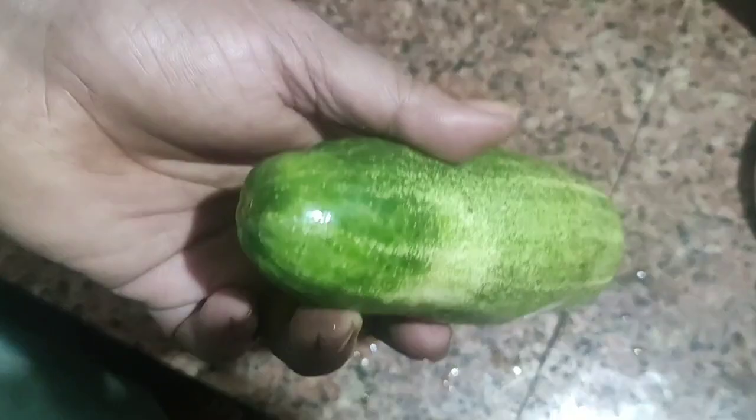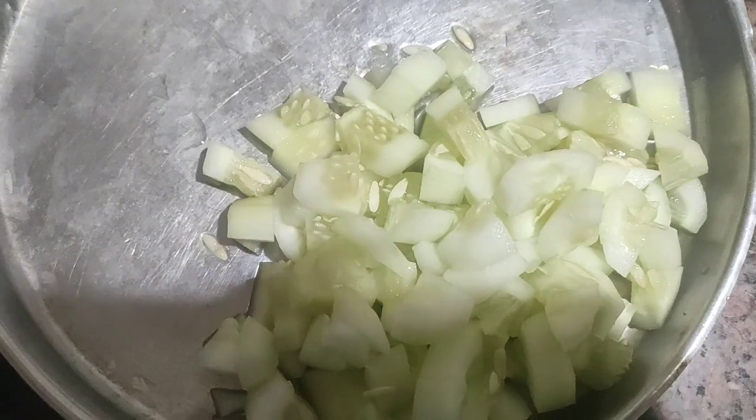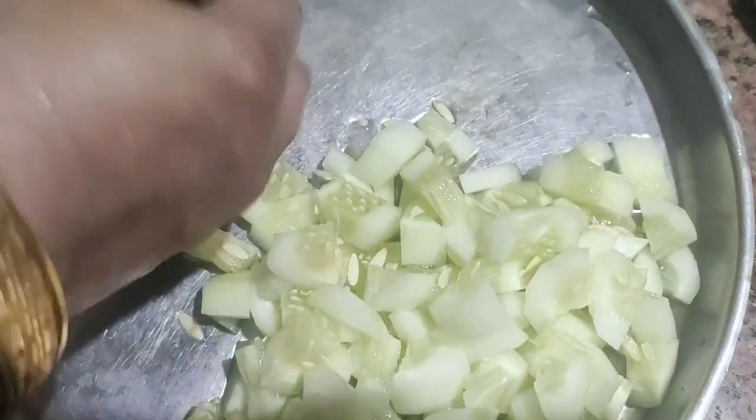My friends, we are ready to make a cucumber juice. I have got a small cucumber and a piece of it.